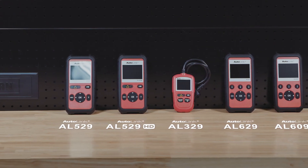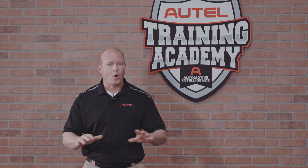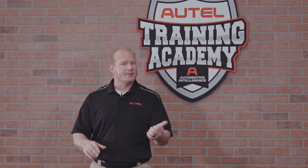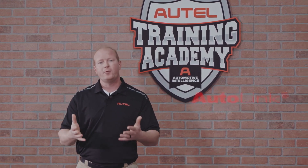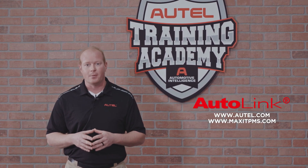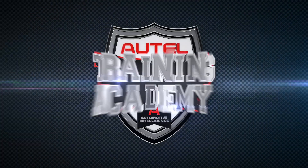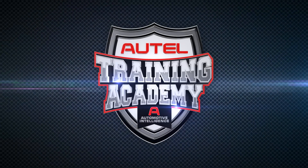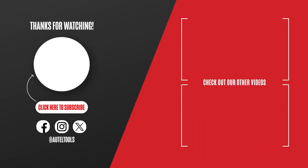Regardless of your automotive experience, Autel Diagnostics has the right code reader for you. If you have any questions about your Autel tool, updates, registration or features and benefits, feel free to contact the Autel tech support team or visit us at Autel.com.